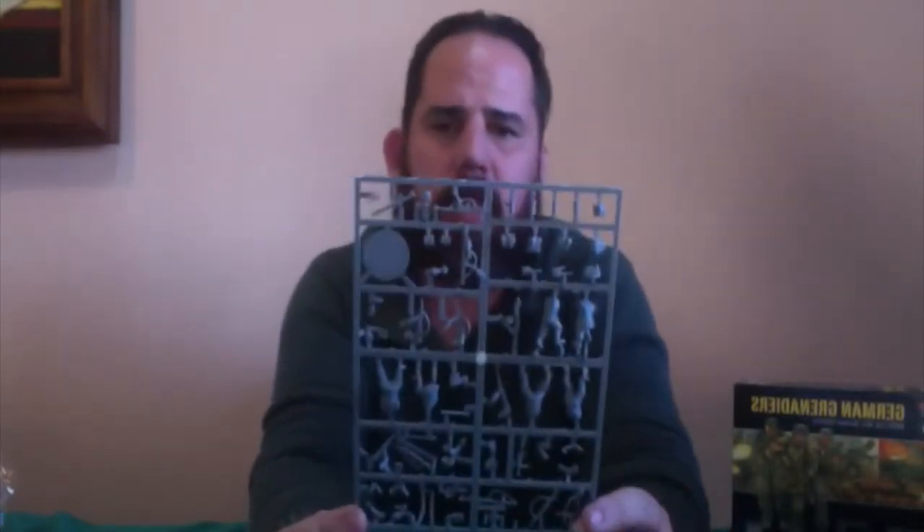You're also going to get bases — enough for all 30 soldiers. And you're also going to get the sprues. You're going to get one, two, three, four, five sprues and they're all exactly the same.